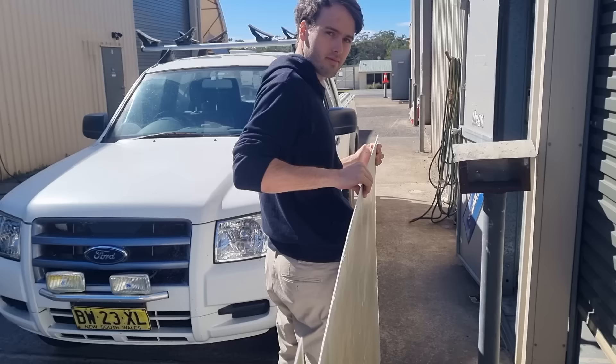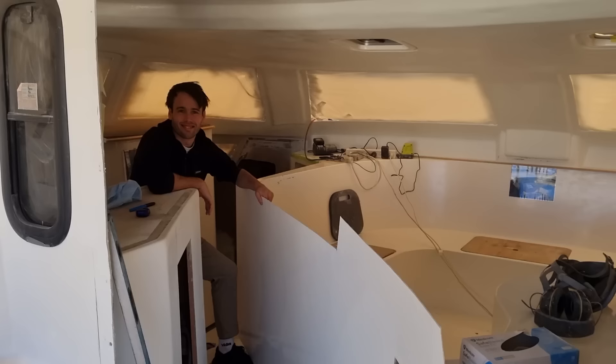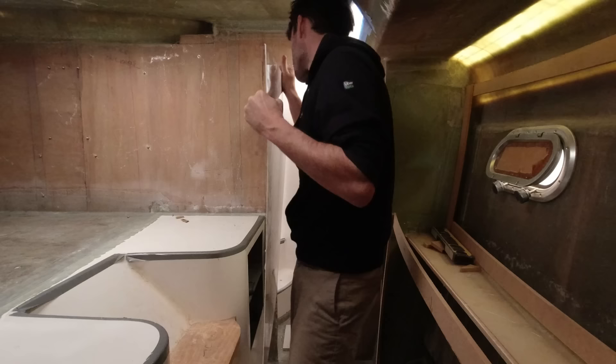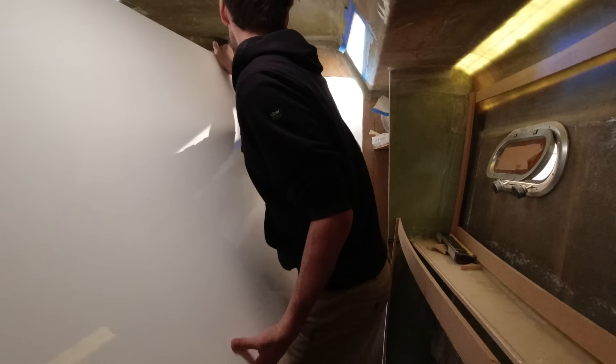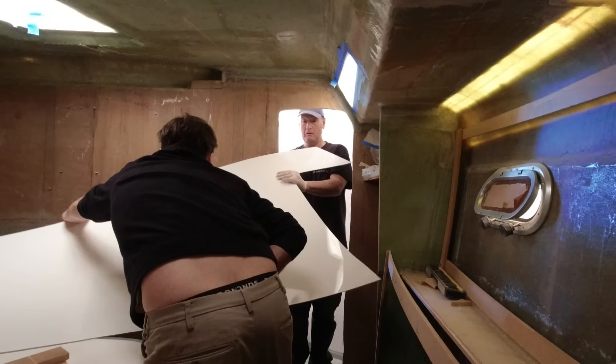Let's fit it, mate — we'll see how good Sam's template is. Tested by four years of an engineering degree, can he actually measure something? We've made these panels flexible enough to get them through the hatch. There's a bit of maneuvering required to get the panel flat on the bed wall — I can't lay down in there but it has to go in. Eventually it goes in and sits against the wall.